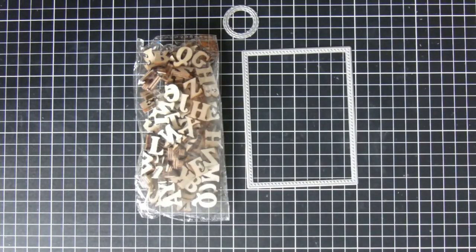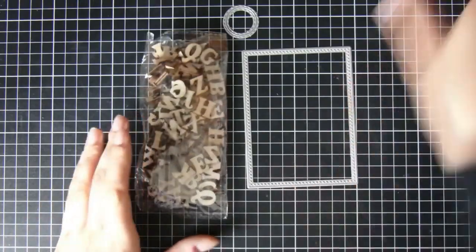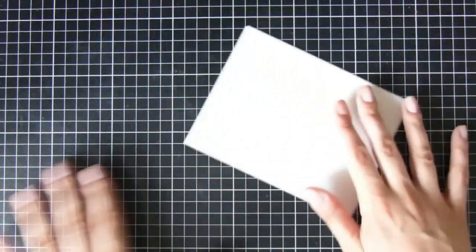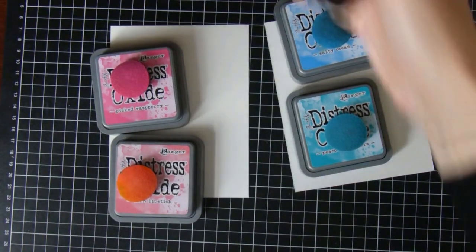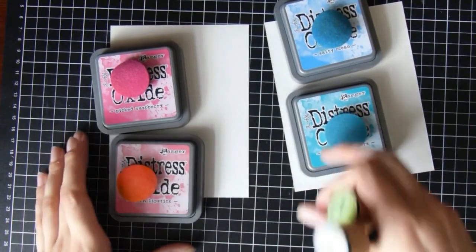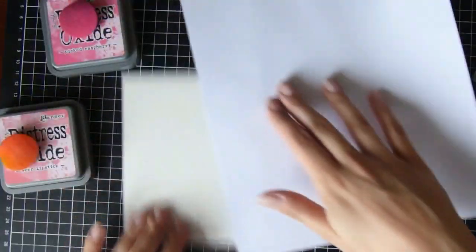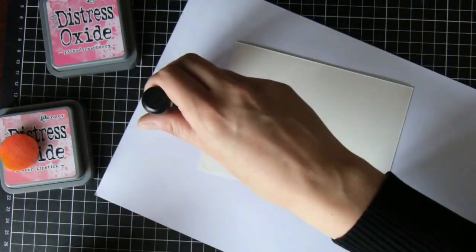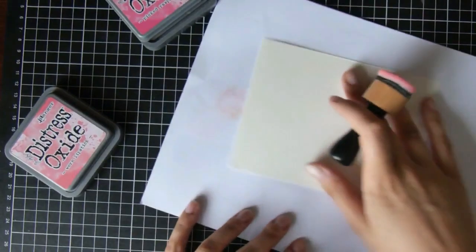Hi there, it's Natasha and thank you so much for joining me today. Today we are going to be creating two baby cards — technically one for a boy and one for a girl. First up we're going to create the background and to do that I'm going to use my distress oxides, starting on the pink one. For the two colors I'm going to use picked raspberry and...